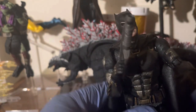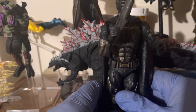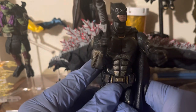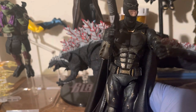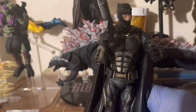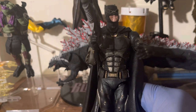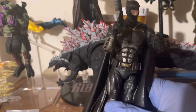Now this Batman in particular is pretty massive compared to the Henry Cavill version. In real life Ben Affleck is like six-four, and regular actors are like five-two, five-four if that. So the size difference reflects reality pretty well.